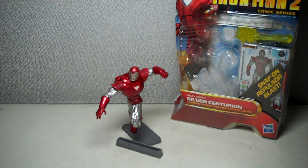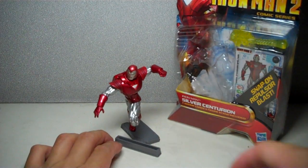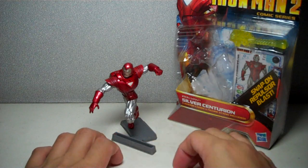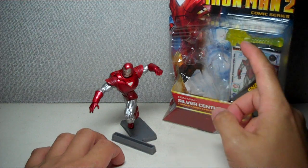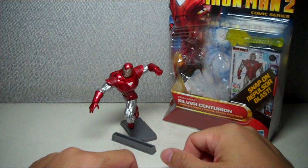The figure is part of wave 3 of the Iron Man comic series figures, Iron Man 2 toy line. The figure, as always, comes with a figure stand or a base. There's a place where you can put the three armor cards that come with the figure, as well as an energy blast — a recycled yellow translucent energy blast, which is found in practically most of the Iron Man figures of the comic series.